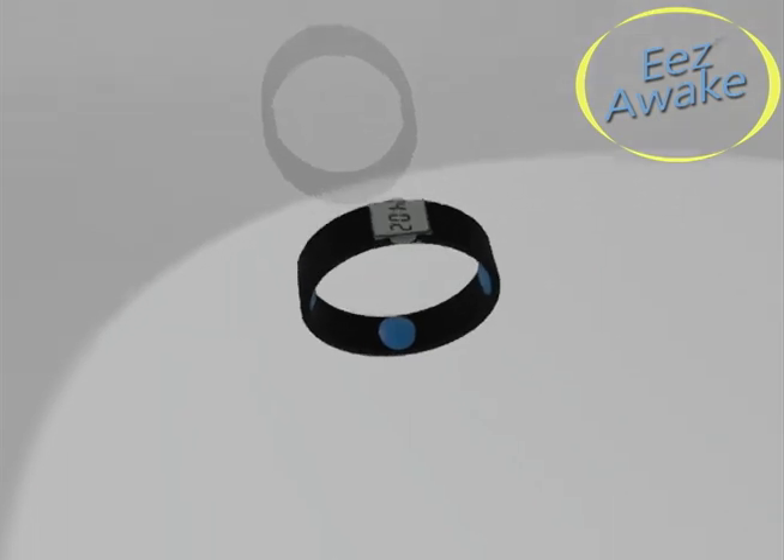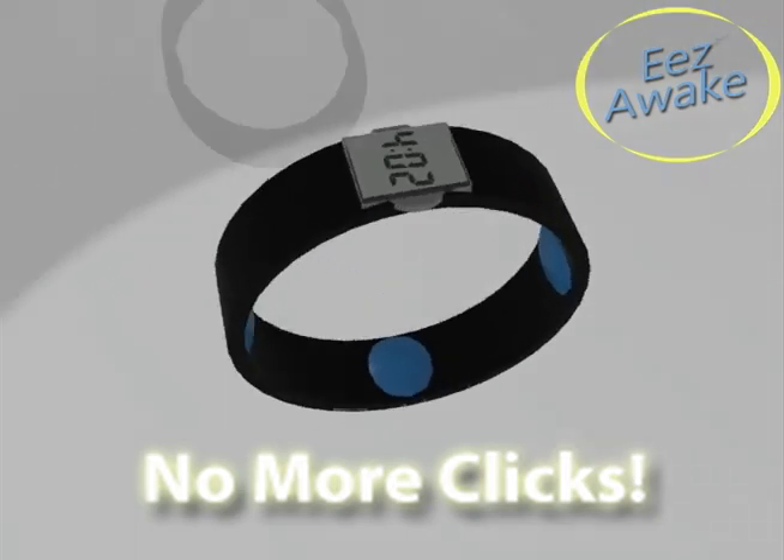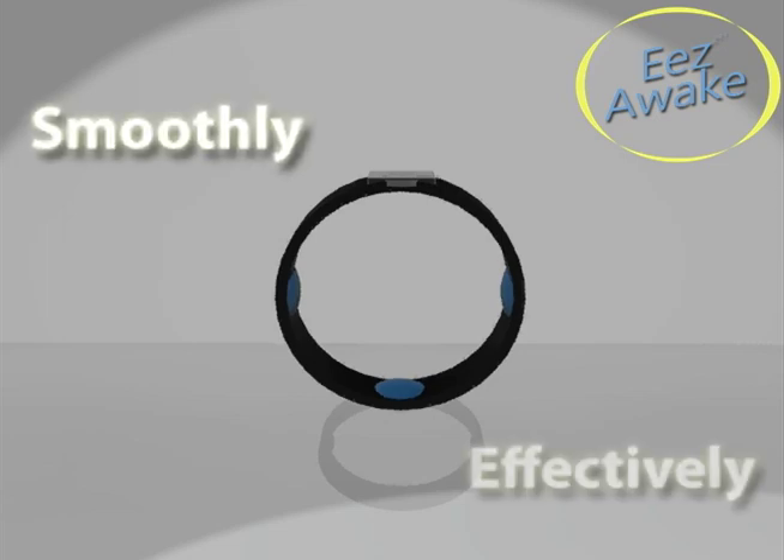Here's how it works. First, slip on the slim, comfortable wristband. Then set the alarm using the scroll wheel — no more clicking the minute button dozens of times. When the alarm goes off, the triple-action vibrating nodes oscillate in parallel to wake you up smoothly and effectively.